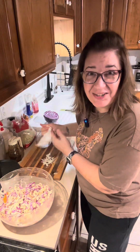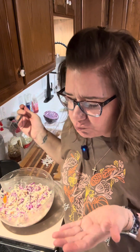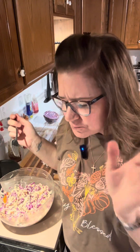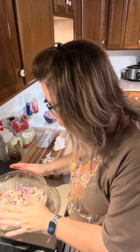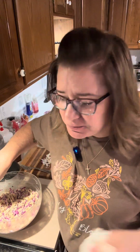I'm going to give it a little taste. There it is — isn't that beautiful? All those colors. Thank you, Lord, for this food. Amen. It's so simple but so delicious. It's got so many different flavor profiles in there. You guys are really going to love it. It's ready to go and it's amazing.